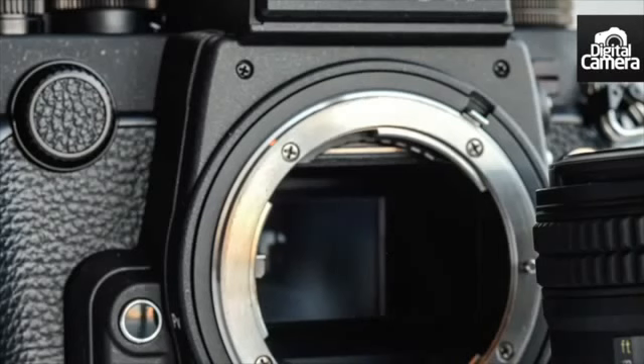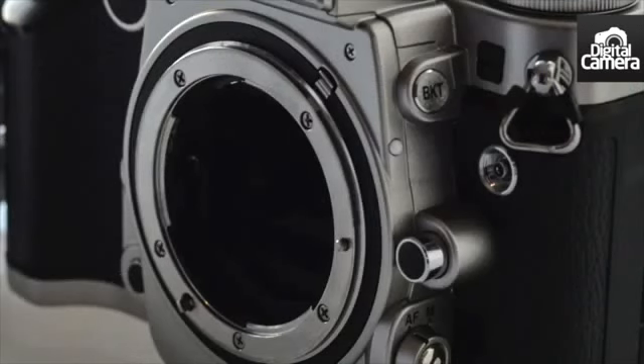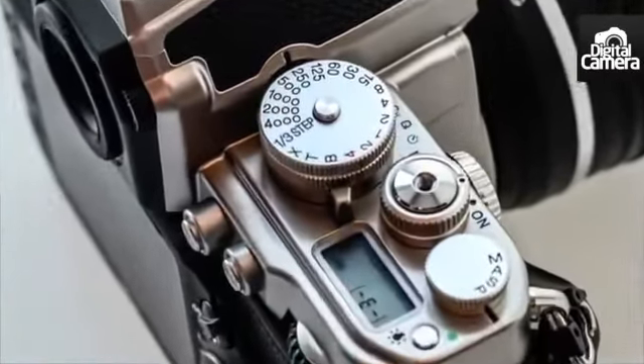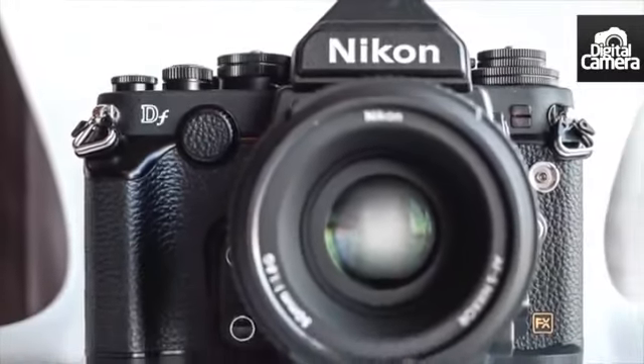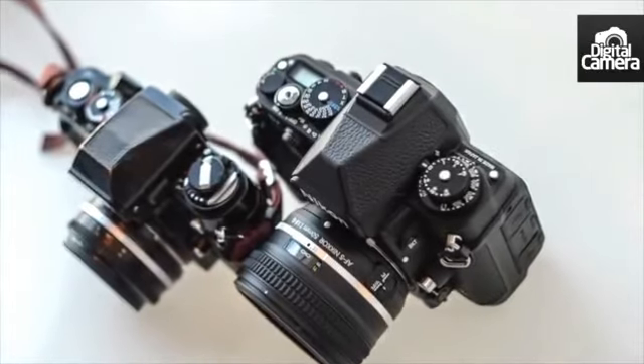Complementing the retro styling, the DF also features a unique collapsible meter-coupling lever. This enables legacy lenses and non-AI Nikon lenses to be attached directly to the camera. Many of the older lenses don't have autofocus, and Nikon has looked carefully at how these can be used with the modern system.